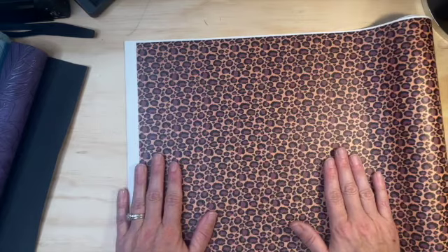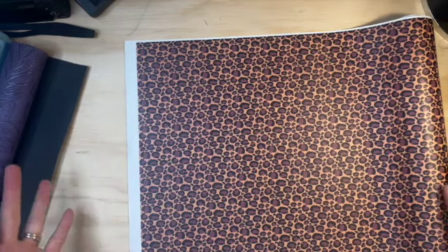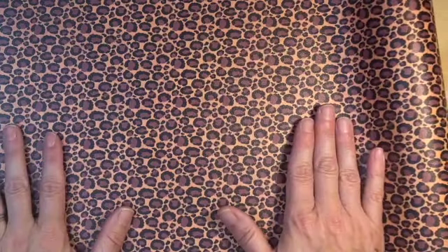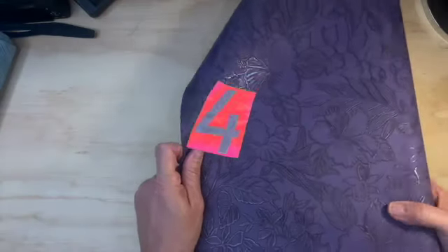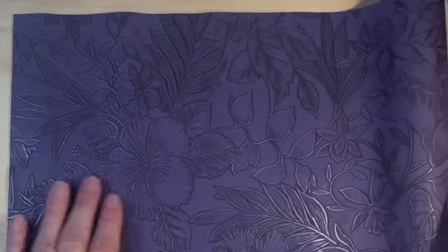Option three: should I go with this print and just do the whole thing, inside and out, with this print? I have not used this for anything yet, but it's giving me all the fall vibes for some reason. I don't know — it is just absolutely beautiful. Should I use this? I hope somebody helps me out!